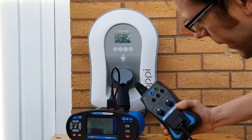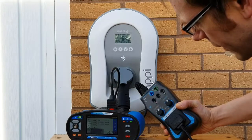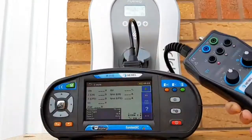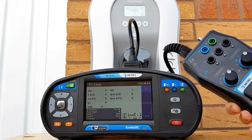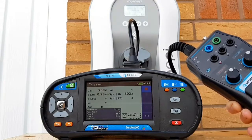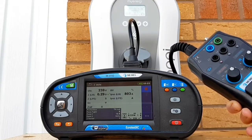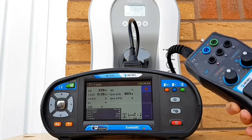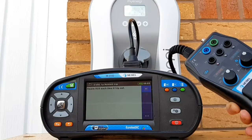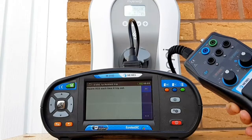Now we're going to carry out our impedance testing. We give this a go, get our results stored inside the Metrel tester, and we'll be able to go back and review those later.